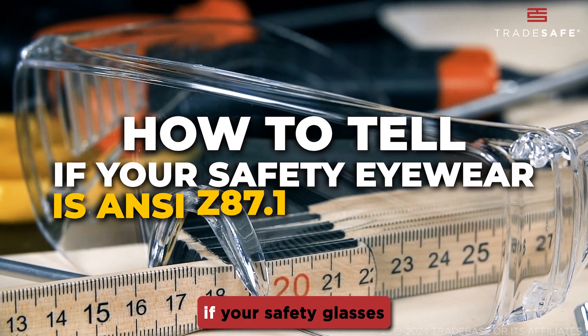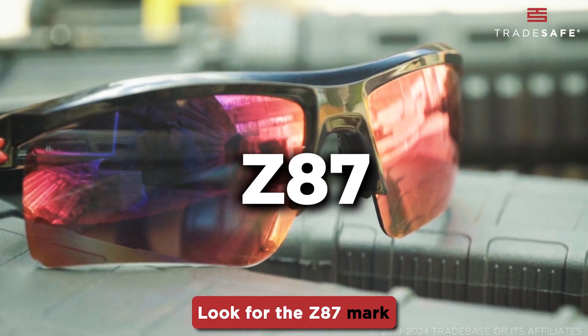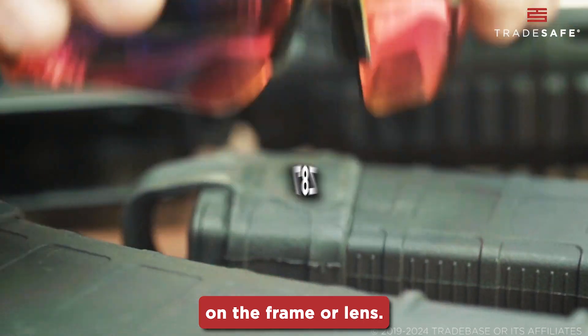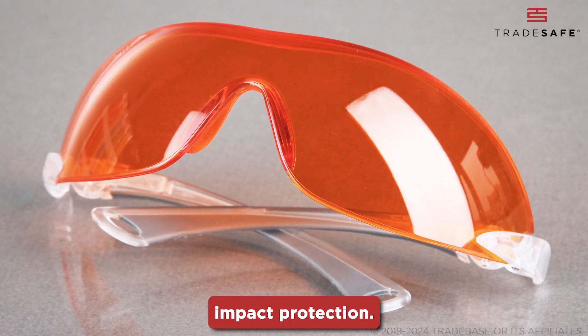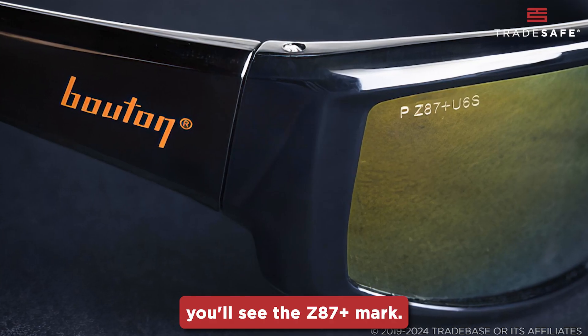So, how can you tell if your safety glasses are up to the mark? Look for the Z87 mark on the frame or lens — this indicates basic impact protection. For high-impact protection, you'll see the Z87+ mark.